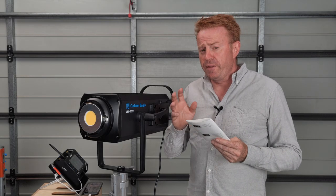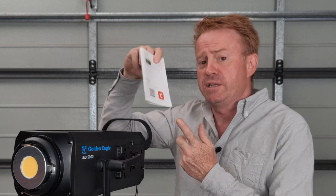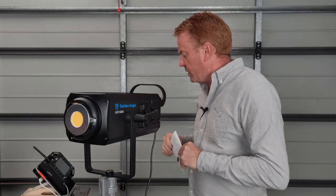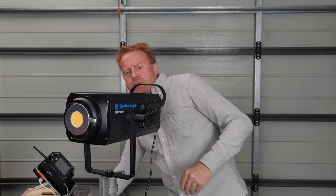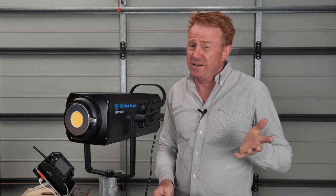Before we get into the technical data, one thing to mention: it does have a phone app. You can download it off the QR code in the instruction manual. It's one of those generic apps that a lot of manufacturers use — you can also use it for things around your house like smart globes and your automatic dog feeder. It's not an amazing app, but it actually does work and it does enough for a mono light.